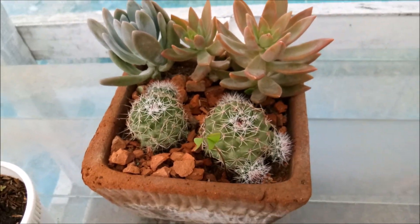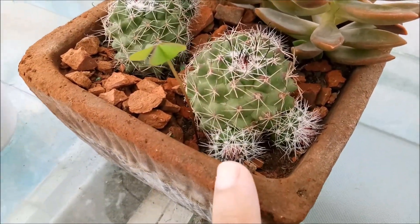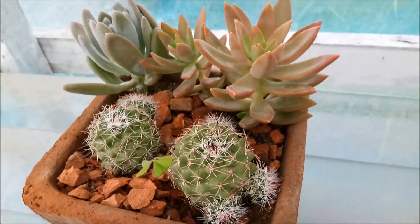This is one of the arrangements I made and as you can see the cactus is already having some babies — one, two, three, four — four babies!